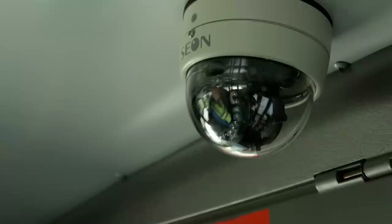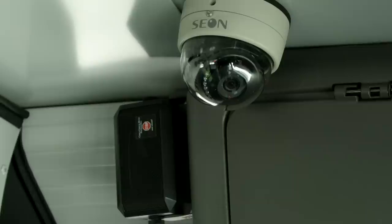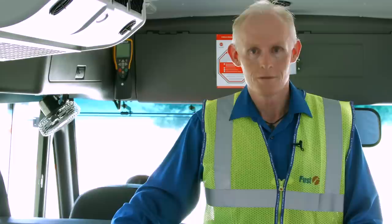We've also installed three security cameras on the buses. The first camera is mounted on the back of the bus aimed forward. The next camera is mounted in front of the driver on the bulkhead. The third camera is mounted right over the driver's left shoulder in case there's an event we need to capture on video.